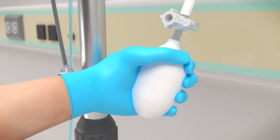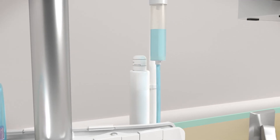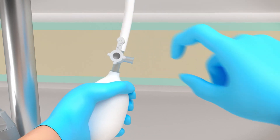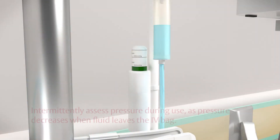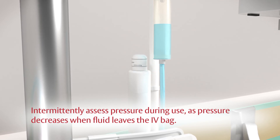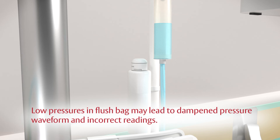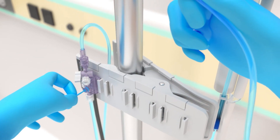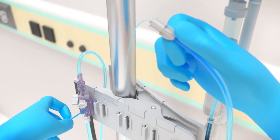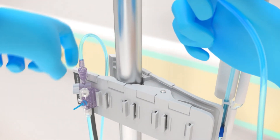Pressurize the IV flush solution bag to 300 millimeters of mercury. Turn the stopcock toward the pressure bag to lock off air pressure. Intermittently assess pressure during use, as pressure decreases when fluid leaves the IV bag. Low pressures in the flush bag may lead to dampened pressure waveform and incorrect readings. Pull the snap tab to flush the system under pressure, while tapping on the tubing and stopcocks to remove any residual bubbles.